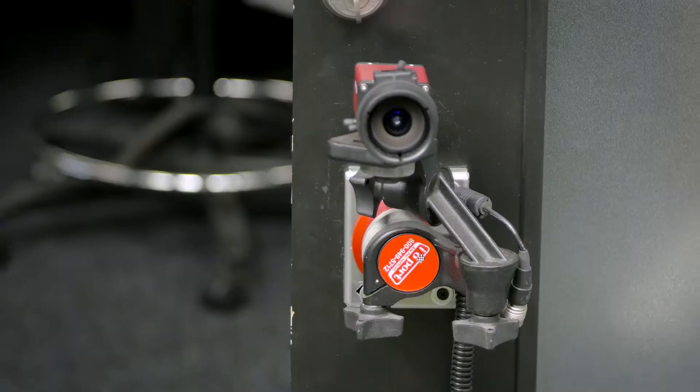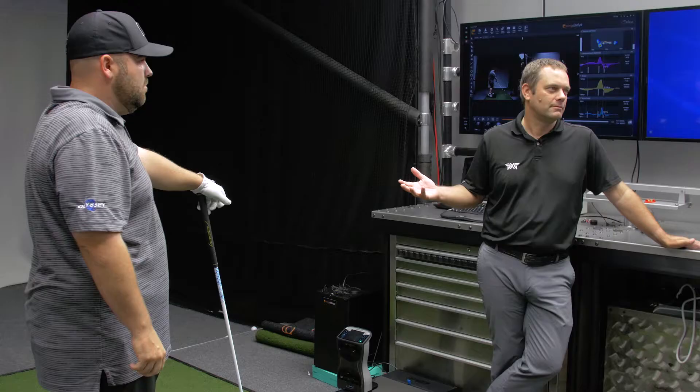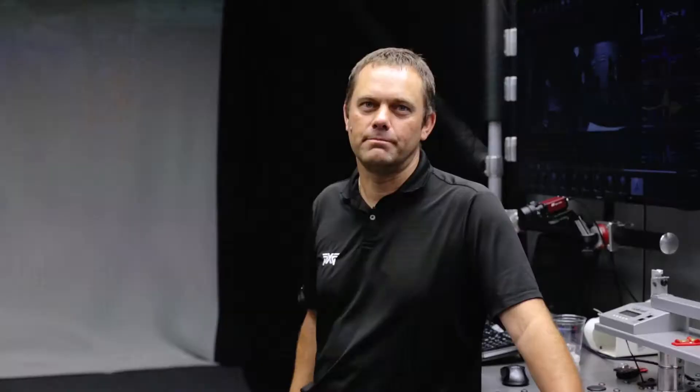What the swing catalyst allows us to do is see what is otherwise invisible. We normally cannot see the forces from the ground. This is a way of measuring what we can't see in order to maximize the force that goes back up into Colt's body and therefore the clubhead.